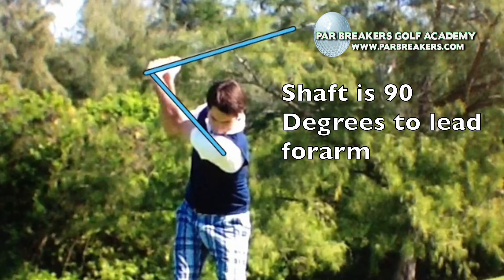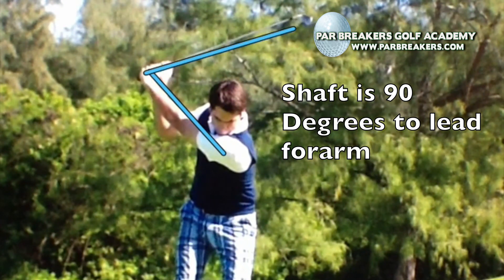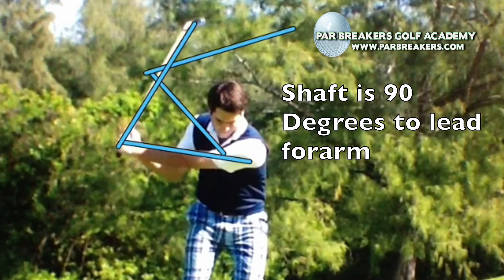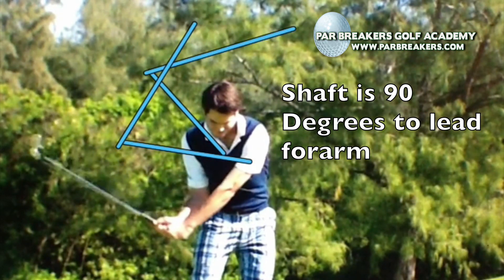Now coming into impact, he's going to create that lag into impact and have that forward shaft lean even more prominent. As he goes down to the downswing, what I want you to notice is that all this time those hands are not unhinging — they're still creating that lag. He still has that lag and he's maintaining it. How is he doing this? He's maintaining it through the rotation of his body.